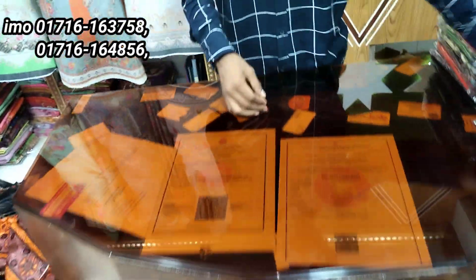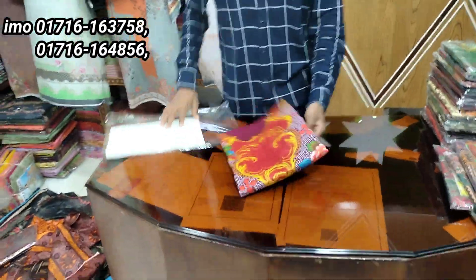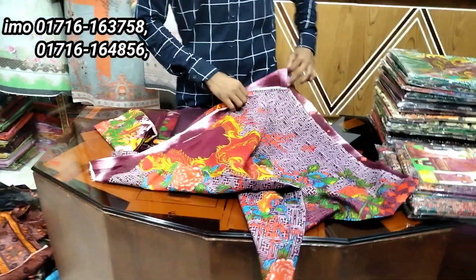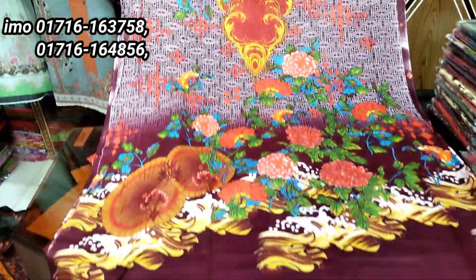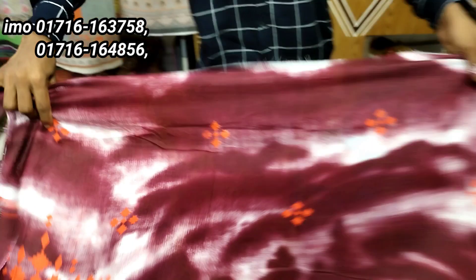We will do Braille. Let's take a look at the design. This is the 3807 design — a very beautiful design.